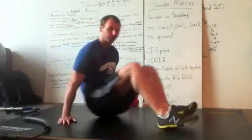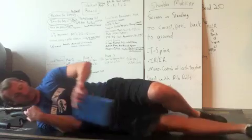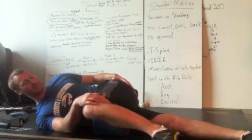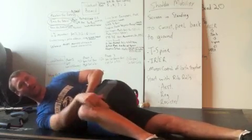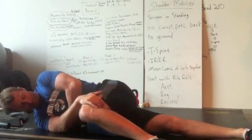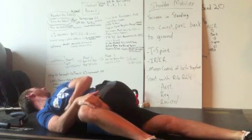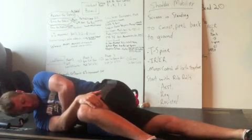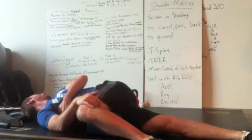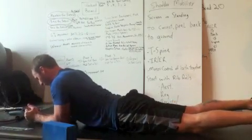So in our rib roll, we're going to take either a foam roll or yoga block and block ourselves off at 90 degrees. I'm at 90 degrees — I've taken some of my lumbar spine out of it. I put my hand right here, reach down, grab my ribs, inhale, exhale, and rotate. Choke up a little more: inhale, exhale, and rotate.